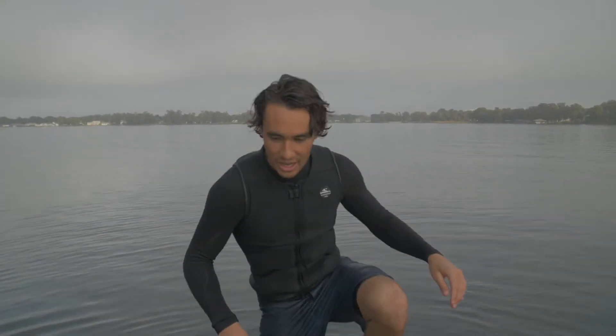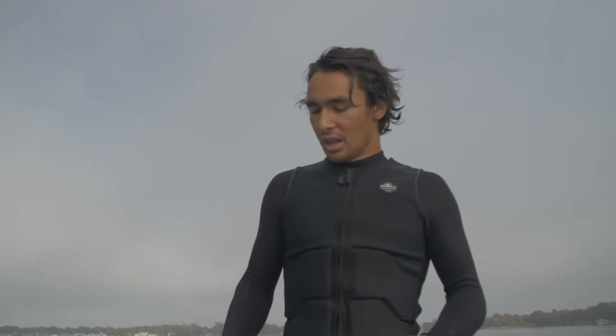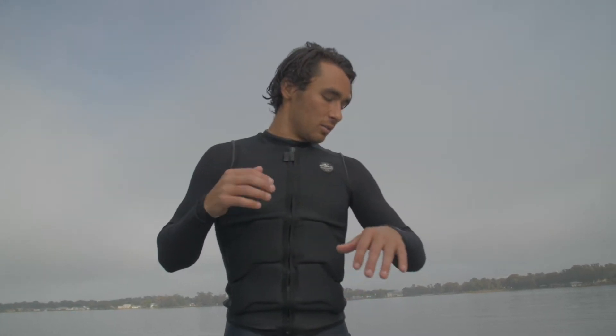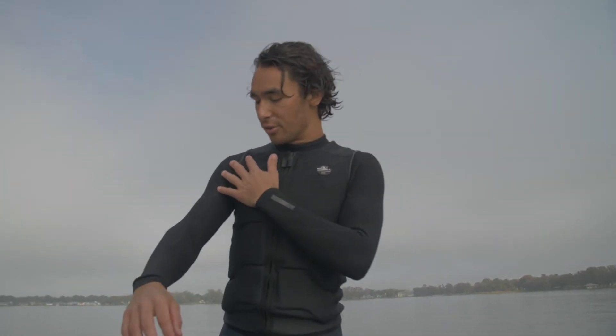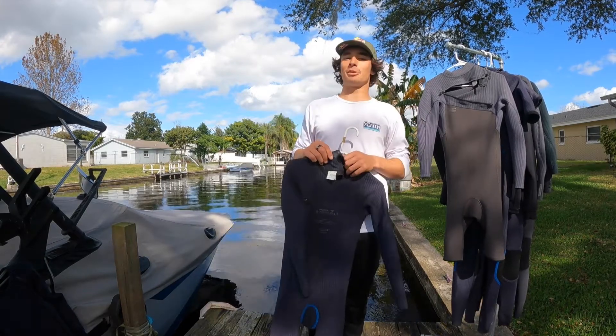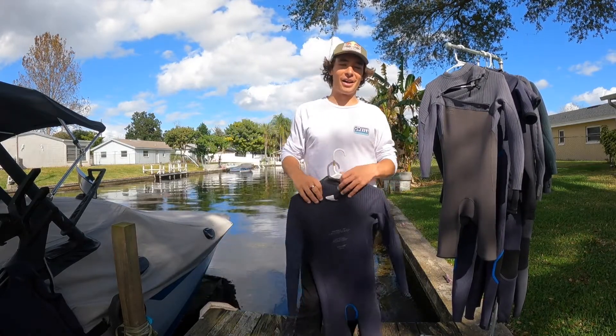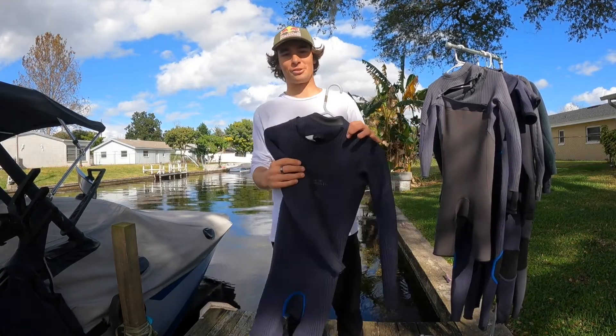Hell yeah, just finished up a real nice session on the lake with the O'Neill Springer, the two mil on underneath. It was super nice — overcast, cold water. This is what the suit's all about: keeping you just that little extra layer of warmth through the session, and having the vest on top of it. You just feel no restriction through the arms or shoulders, and that's the best part for sure. It was a little foggy and overcast out there, not as blue as the skies are now, but all in all it was a perfect session to put a suit like this to the test.